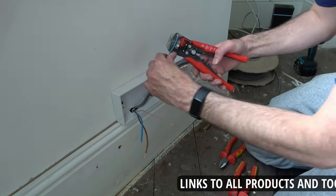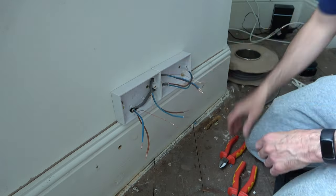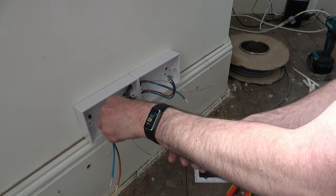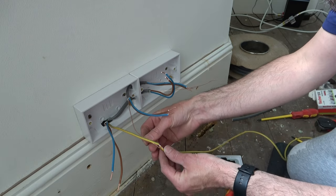Once this is done, I use the wire stripper to strip the ends of the individual wires, and I trim down the copper to size using my side cutters. Then I get some earth sheath, slide it over the bare earth wires, mark it up to the right length and snip it with the side cutters. Then I do this for all the earth wires.